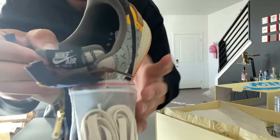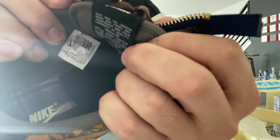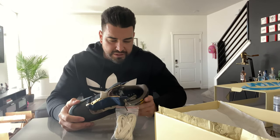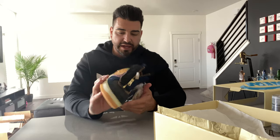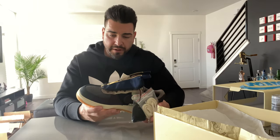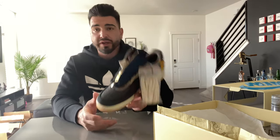Sorry, the sun's in the way a bit. I'm just so busy I don't have time to make everything perfect. But I'm really feeling these, I really like them. I wish I would have got them in my size, but I do have a size 10 and a 10.5 in hand.